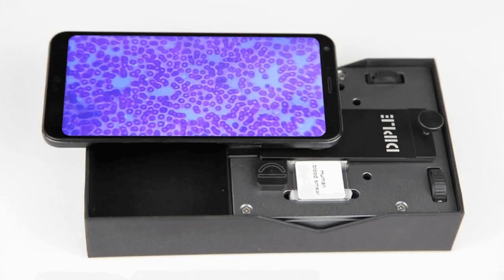Smart Micro Optics' DIPL lens platform turns your smartphone into a microscope. Its 150x lens can allow for up to 1000x magnification when combined with digital zoom.